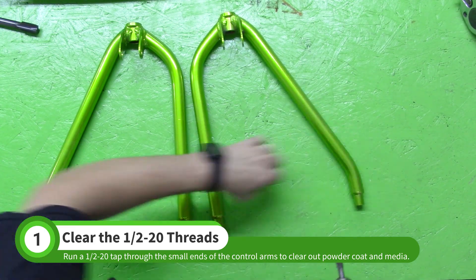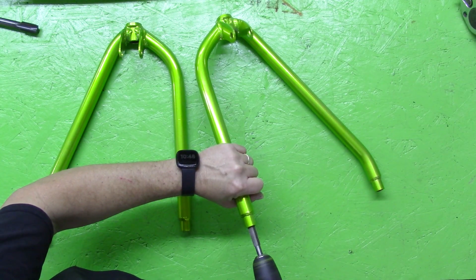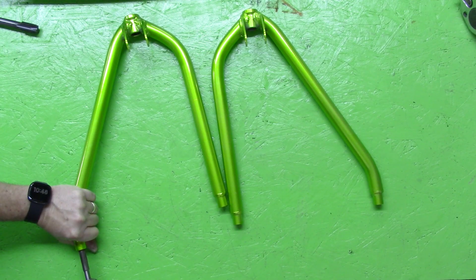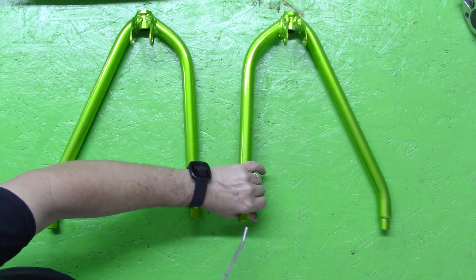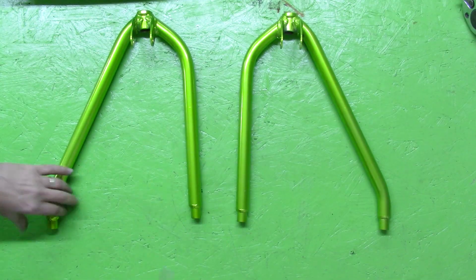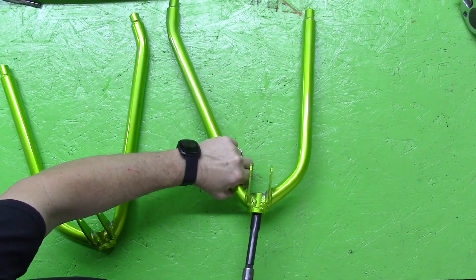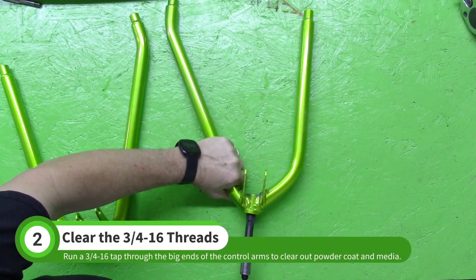It is important to keep the tap straight. Take your time and start the tap by hand if necessary. Then blow out any debris with compressed air. Use a three-quarter-sixteenth tap to clear the threads on the big end of the control arms.